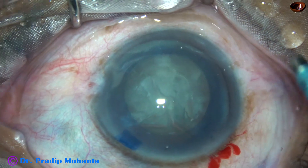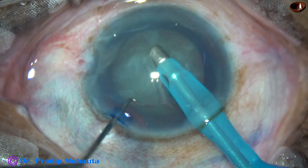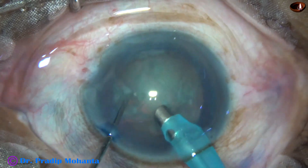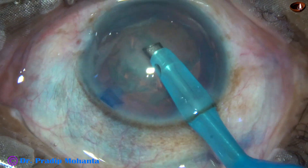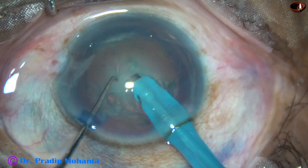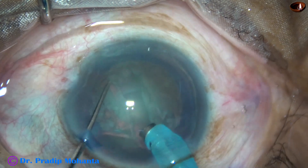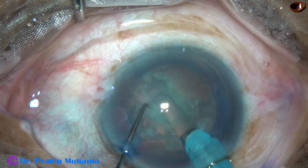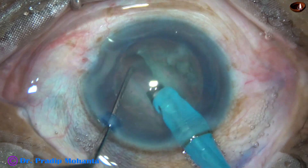And now sculpting. First, some superficial cortical lens matter is removed, which will improve your visibility greatly. Make the bevel up and now start making the groove — making the trench. See how the trench is made: you never push the nucleus towards the opposite equator. You use vacuum and energy and simultaneously move forward so that your cutting speed is equal to your forward movement.